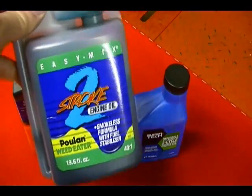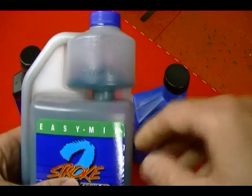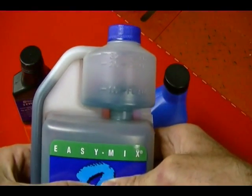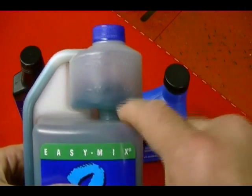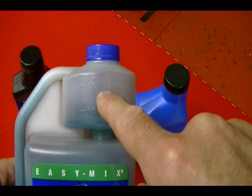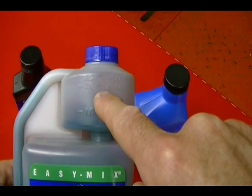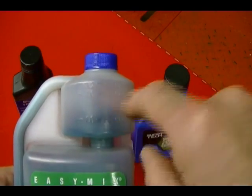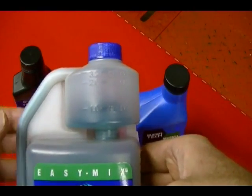In this container you're getting more oil, and what they do here is give you a measuring cup at the top, and you squeeze the container and it pushes the oil into the measuring cup. If you measure out 2.6 fluid ounces and add that to one gallon of gas, it will give you a ratio of 50 to 1. And if you measure out 3.2 ounces and add that to a gallon of gas, it will give you a ratio of 40 to 1.